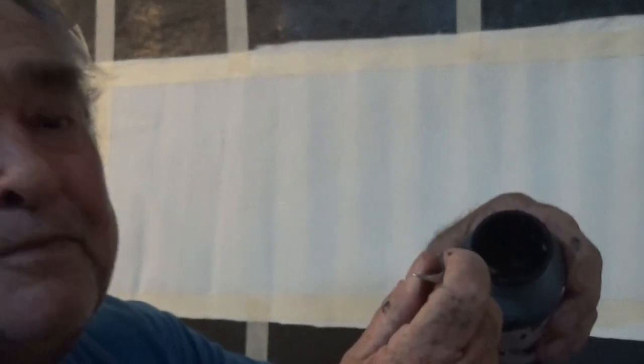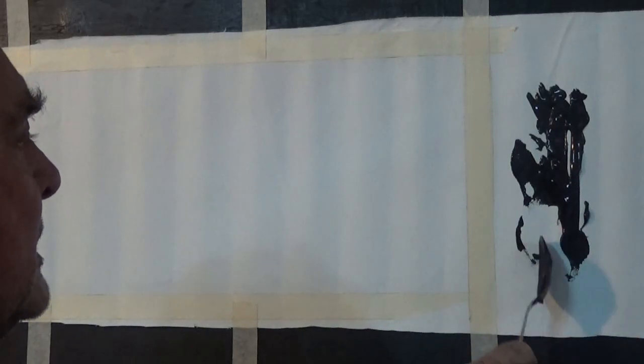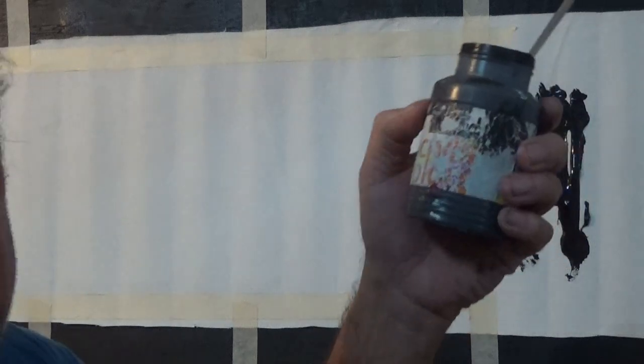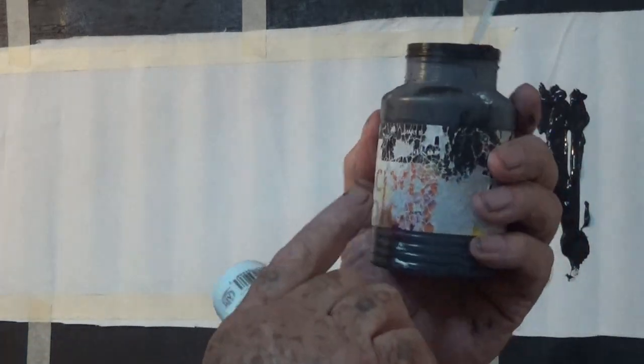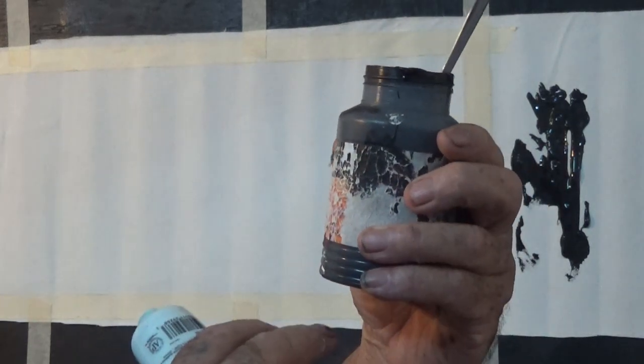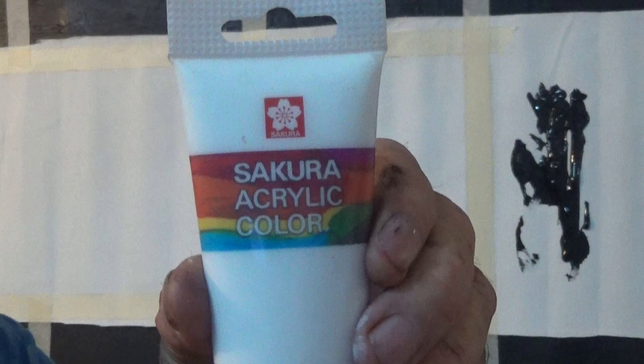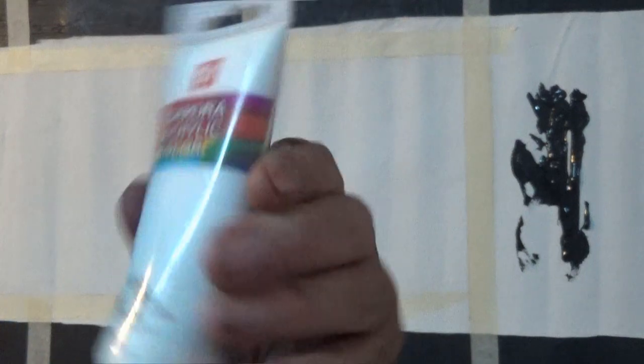I'm just using a spoon to squeeze it out. Here's a bit of black paint. I don't know what brand that is. I'm in Thailand, so it's a Thailand brand of paint. It could be an English brand — I'm not sure. And we'll put some white up there.